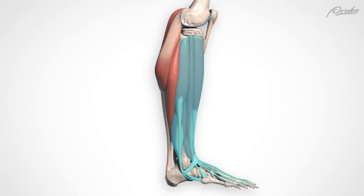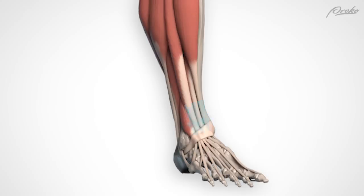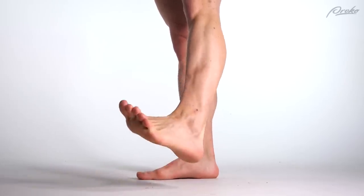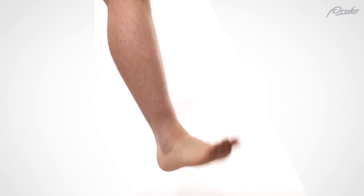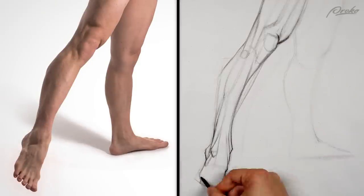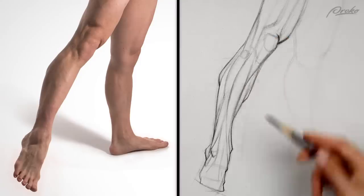These muscles are more complicated than the calf muscles, in the sense that they spread out like tree roots gripping the ankle. And instead of performing simple flexion-extension movements, they pull the ankle into offset multi-planar movements. And they control your toes. But we can simplify them into easy-to-draw tubes — and we will. In 10 minutes, you'll at least be able to draw them.